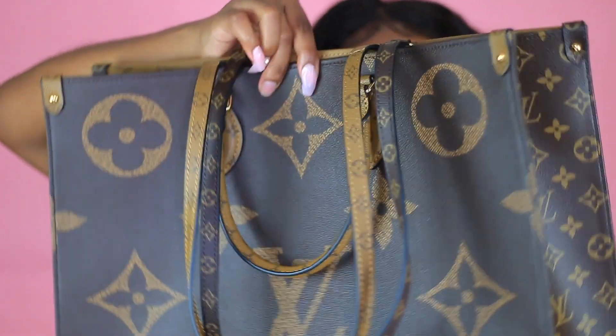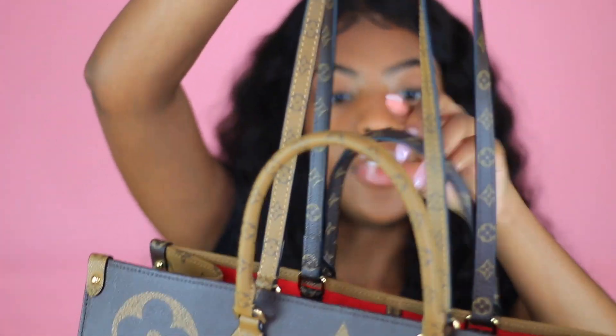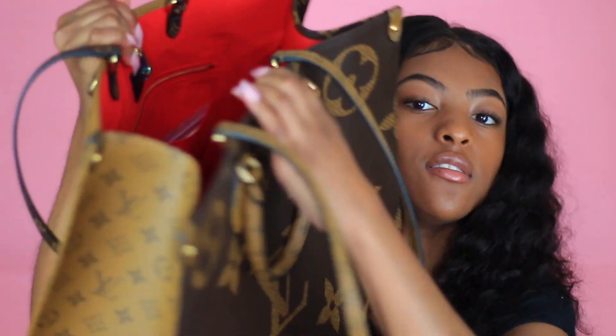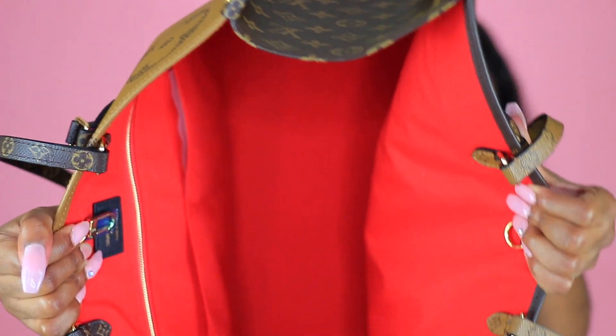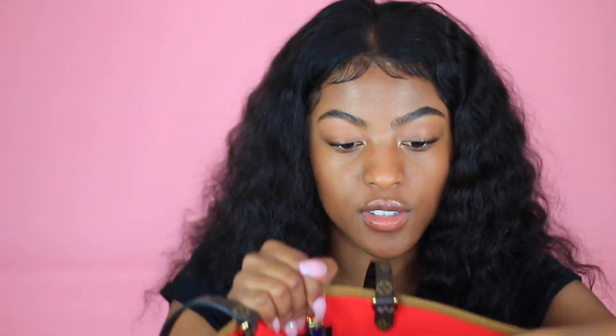Y'all this bag is so pretty. These are the straps — you can either carry it with the shorter straps or with the longer straps so you can hold it over your shoulder. And then the inside is red of course, so it looks like this. This bag feels amazing, the quality is amazing, the weight is amazing.